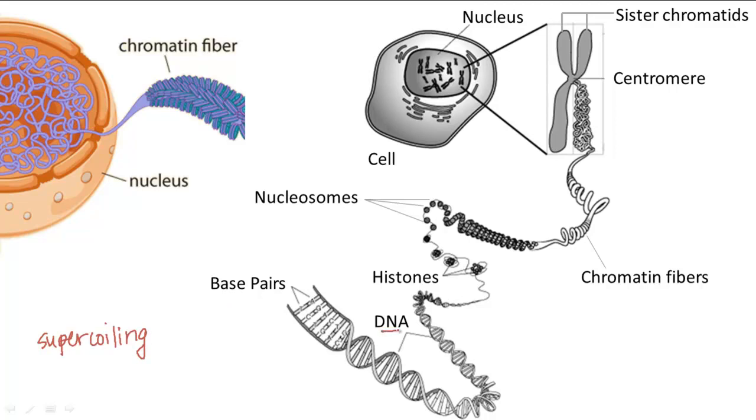It all starts with DNA itself. DNA can refer to genetic material in general, but in this case it more specifically refers to the double helix strand of DNA made from base pairs, as shown here.